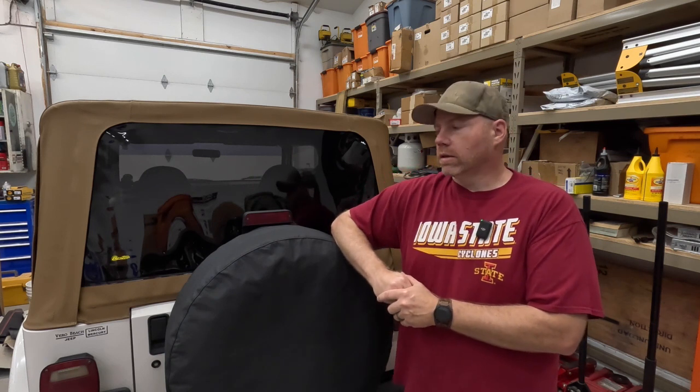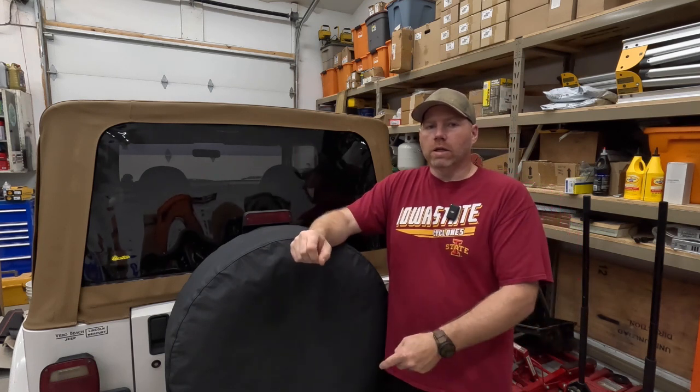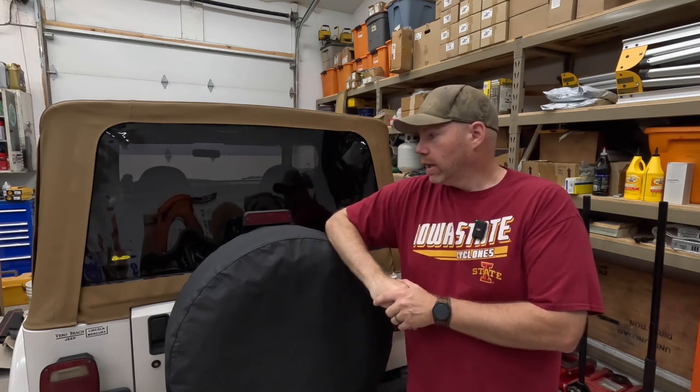Today we are going to finish up the last couple of things I wanted to get done on this, and that is replacing the soft top and installing a hitch in the back.